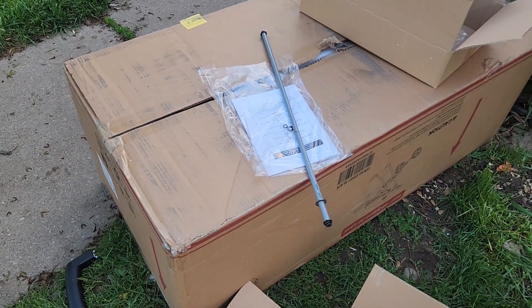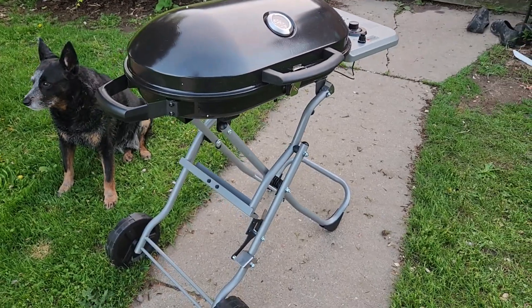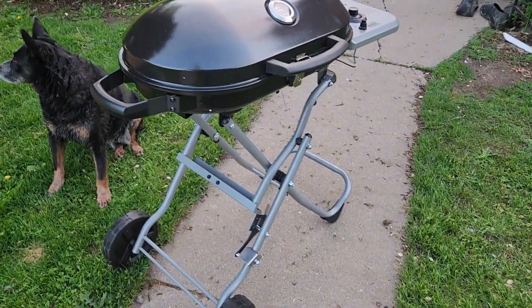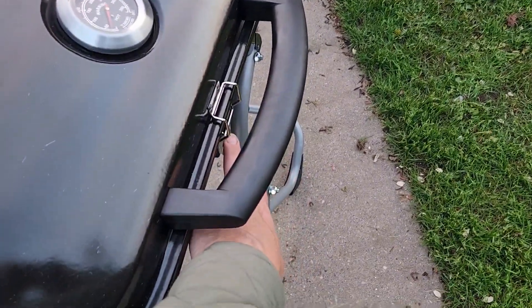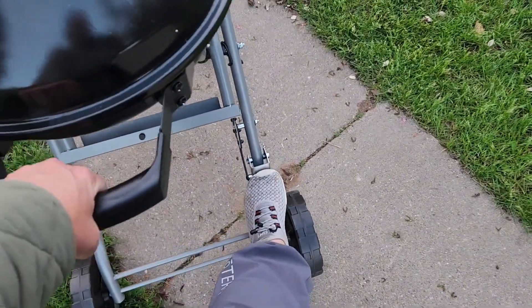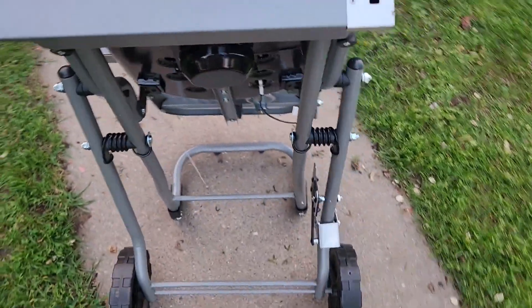There's also a rod right here along with the instructions. It took just a couple of minutes to put the wheels on, the handles on, and then the grill grate inside. I did go ahead and lock this, and then to fold it up you just put your foot on there and it stands up on its own.